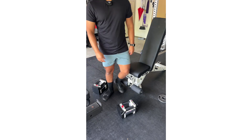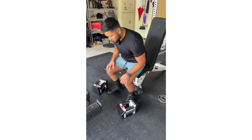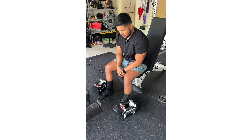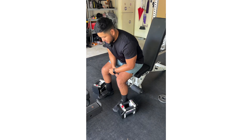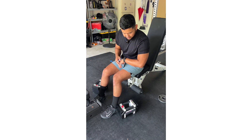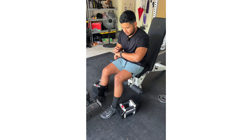Next is rear delt flies, seated. I don't have a dedicated bench attachment so this is the next best thing. I'm going to do face pulls in a second, but this is rear delt pulls with 35 pounds.